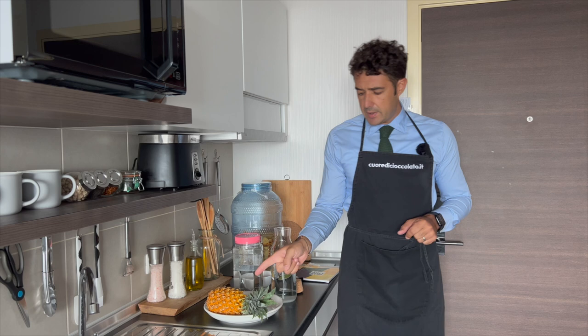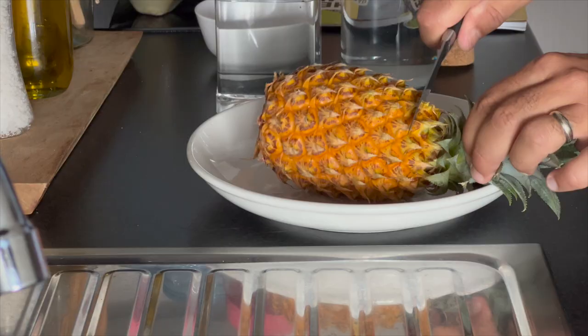So now I will cut the pineapple in small pieces, I will divide it and I will add this.